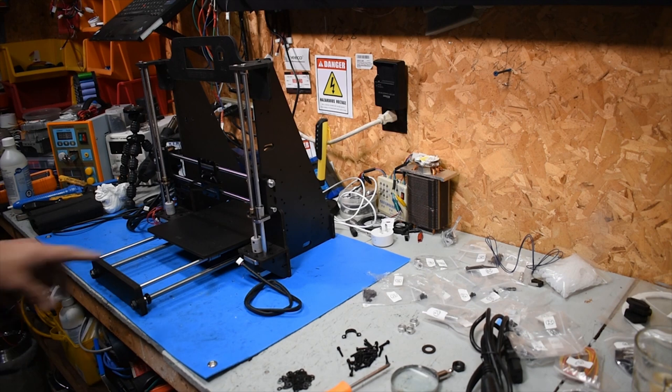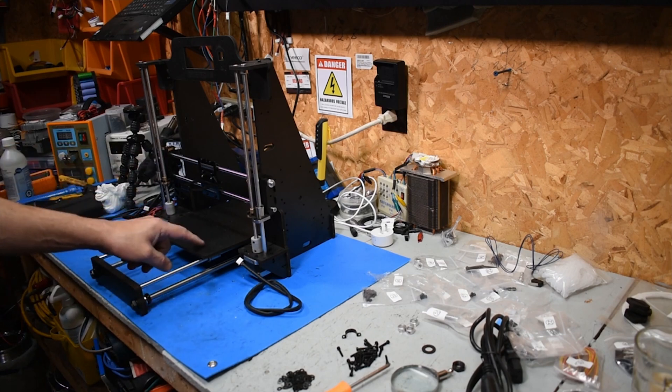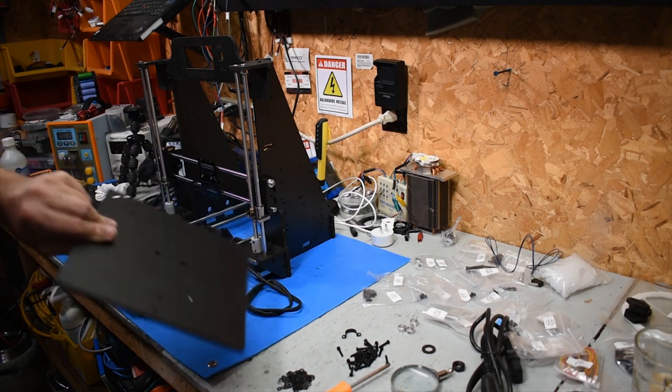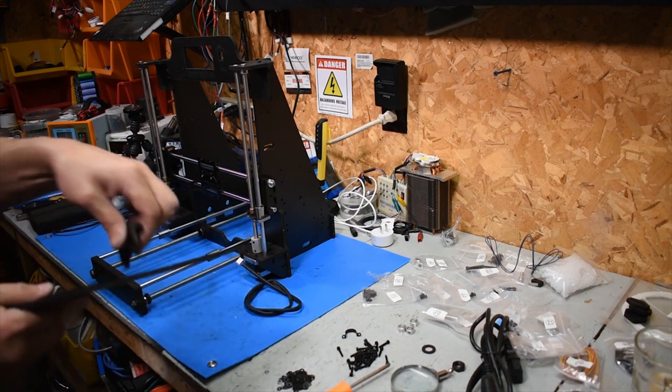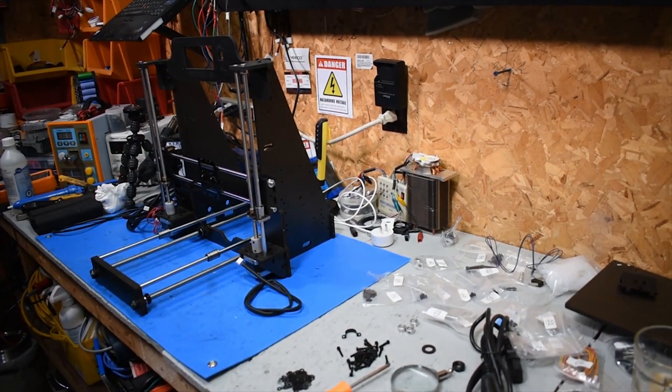Got the bottom bracket. This piece here is all lined up. I still gotta put the pieces on this. And this bracket here has to be screwed down. But that's about it. A lot of work — pretty messy too.